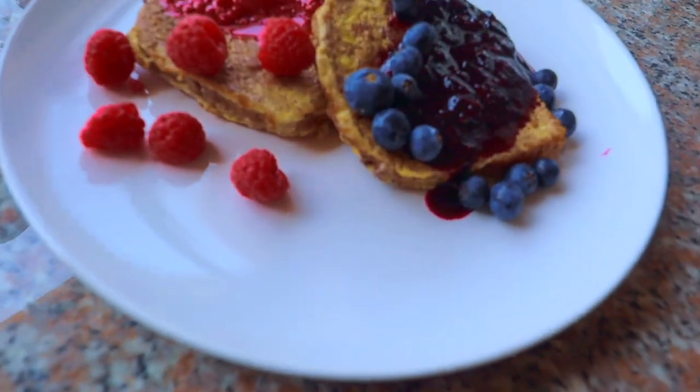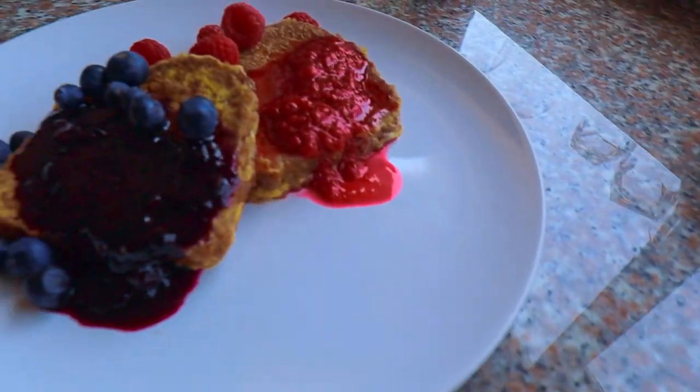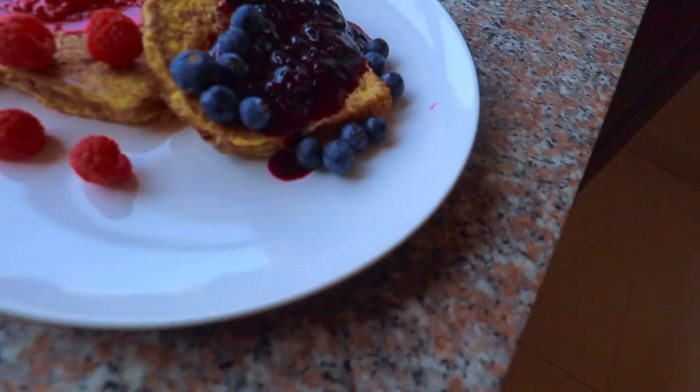And this, guys, is your finished product — fresh fruit syrup French toast.